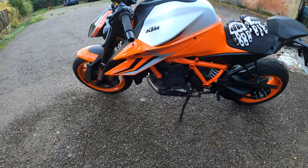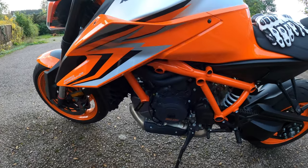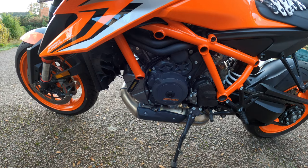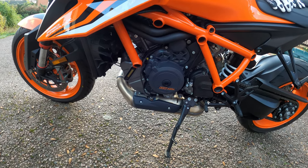The frame design is a chromoly tubular space frame — it uses the engine as a stress member, basically. They're claiming it's two kilograms lighter and three times stiffer. Wahey!